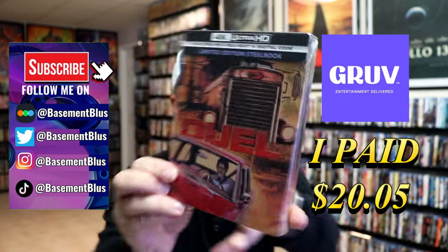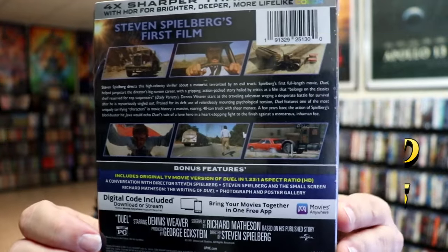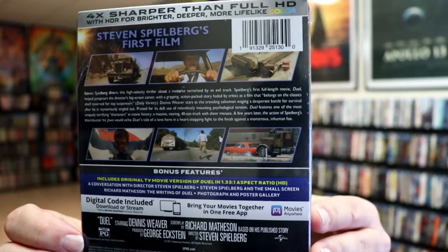Here's the front and here's the back. If you'd like to read up on it, check out these bonus features — you can go ahead and pause and do so.